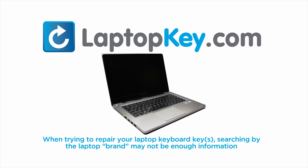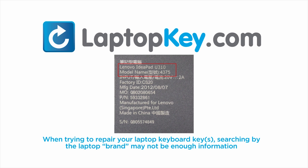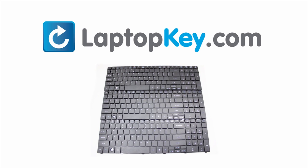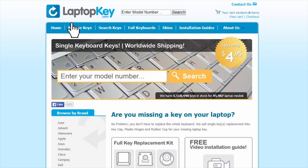Notice: when trying to repair your laptop keyboard keys, searching by the laptop brand and model may not always be enough information. Many times, laptop manufacturers produce keyboards that look the same on the outside, however, have differences underneath the keys. The differences include the hinges, retainer clips, and cup color. To help you find the correct tutorial for your key, we have created a searchable database at LaptopKey.com.